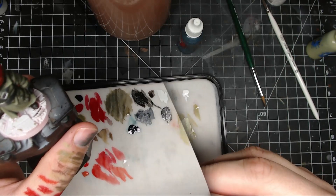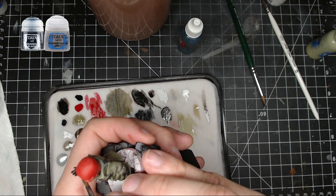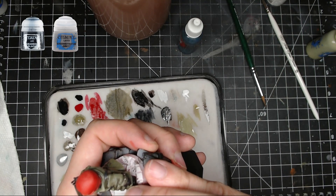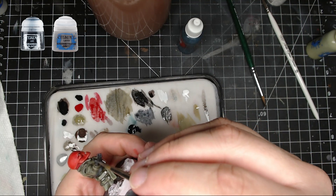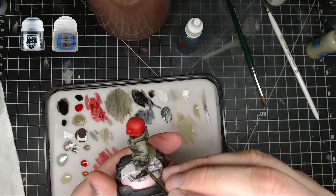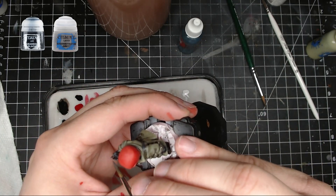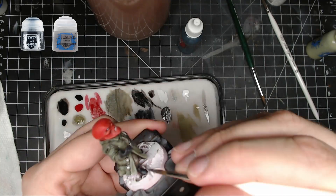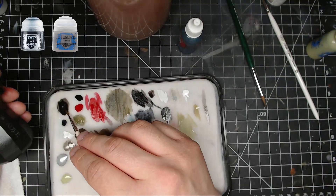Next you're gonna do some Administratum Gray and Abaddon black mixed together and do some highlighting on the fingers, the hand itself, and the boots — just to brighten them up a bit. You don't have to go too crazy; just a little bit of highlighting is good. You don't have to go to pure Administratum Gray.